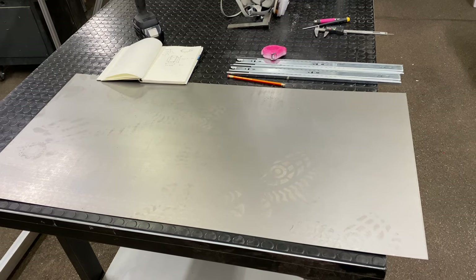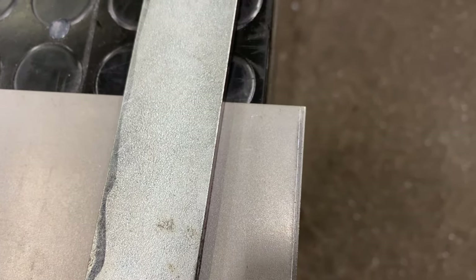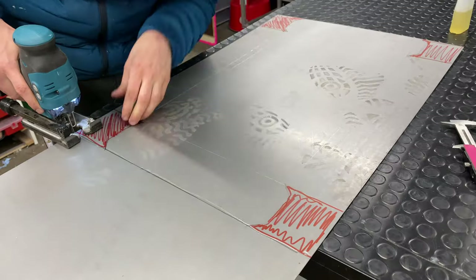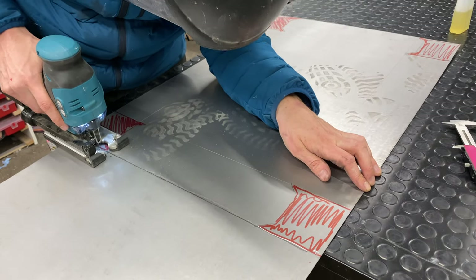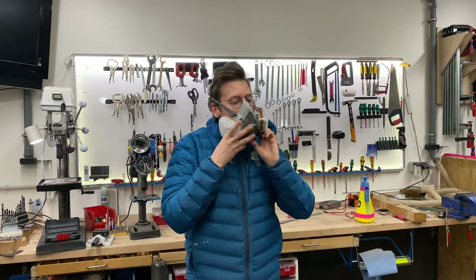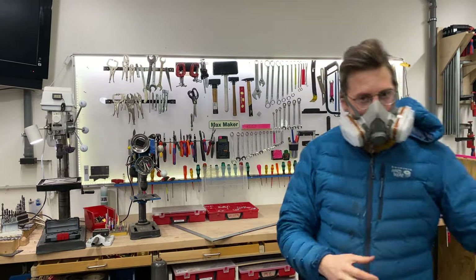While the glue is drying, the factory edge wasn't 90 degrees — so be on the lookout for that. Luckily I found it. I'm cutting the sheet metal with my jigsaw, and after I started the first cut I realized I needed some protection.